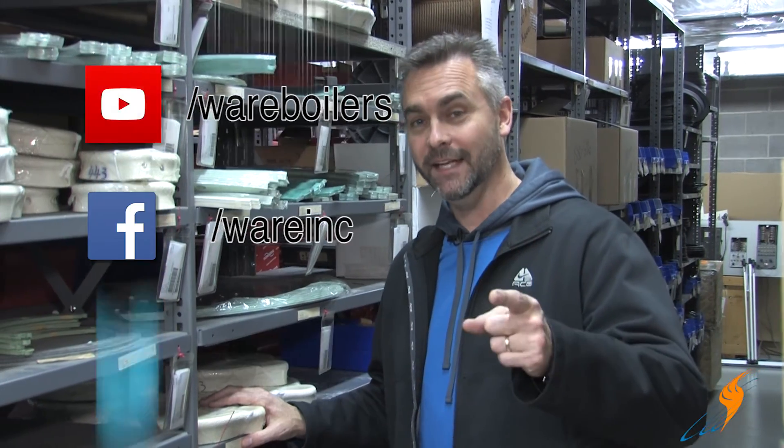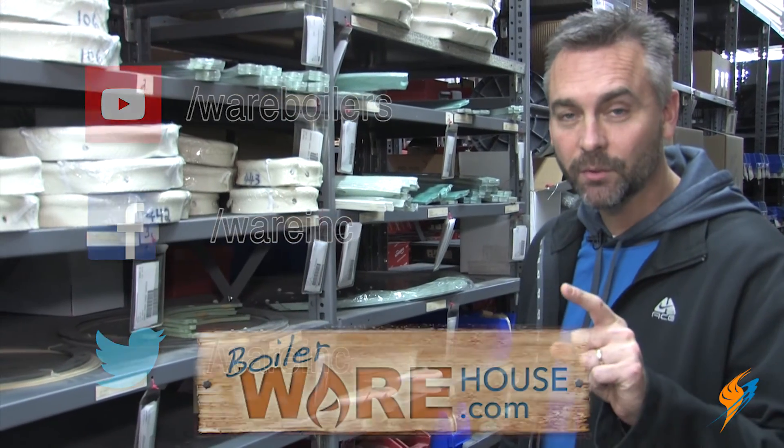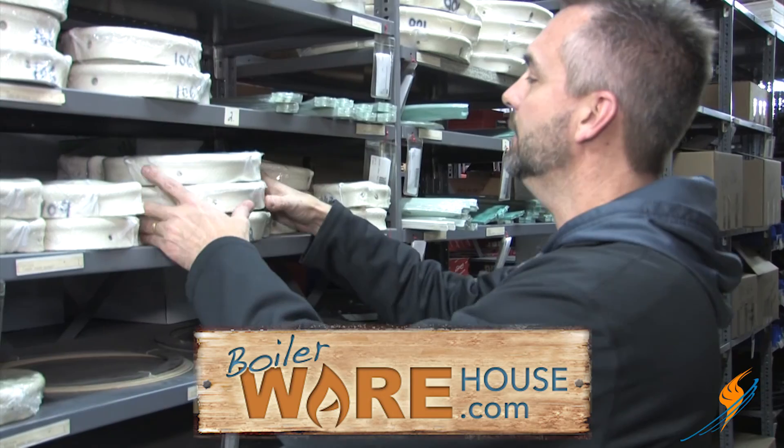We always appreciate Jude stopping by in his Hey Jude segment. Don't forget to subscribe on YouTube, like us on Facebook, and follow us on Twitter. Don't forget BoilerWarehouse.com — you can order online parts.